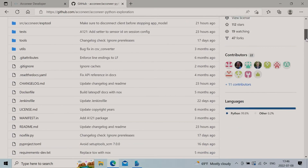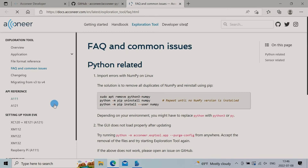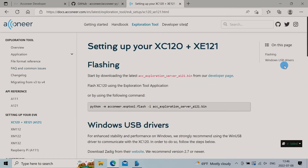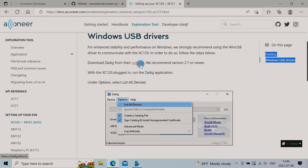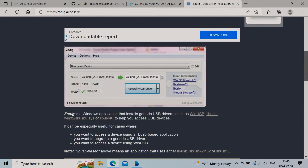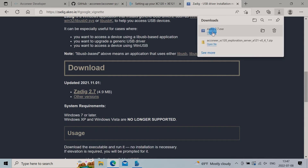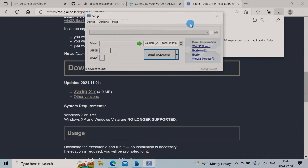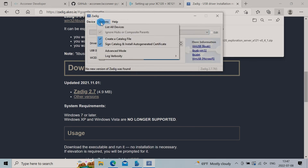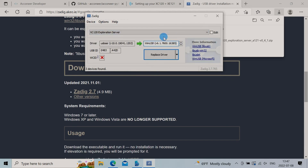Unfortunately we have seen some issues with the Windows drivers, so let's go to the FAQ section on Aconeer's GitHub page. It tells us to download Zadig. Let's use it to change the driver to WinUSB.